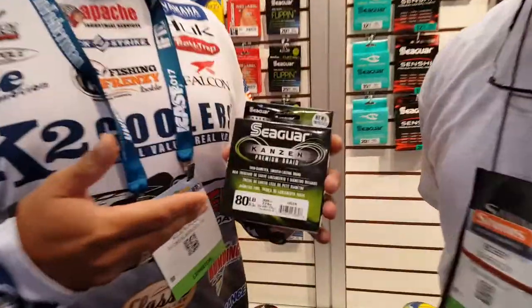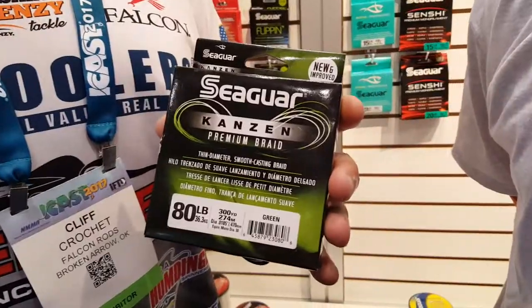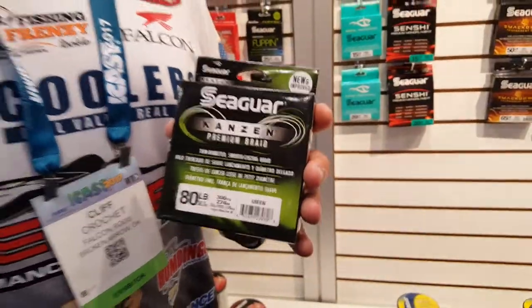When I'm frog fishing, I like to use the Seaguar Kansan 80-pound braid. I like it. It's real round. But the thing I like about it is the size — that it is big. It makes it better when you're casting, skipping. It won't burn as bad. And the flip side to that is that you've got an 80-pound braid — you can't break it. So you've got good performance. It's unbreakable. You've got the best of both worlds.